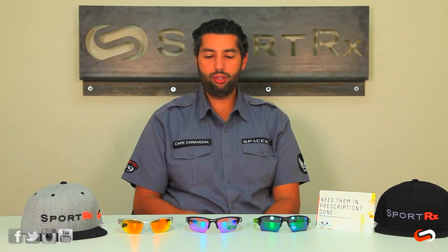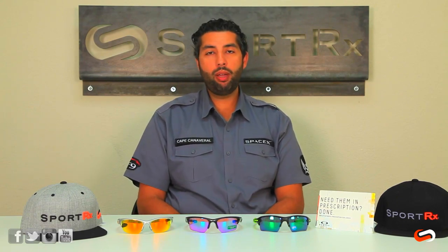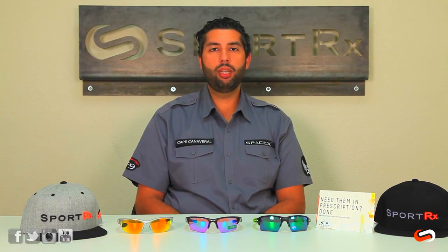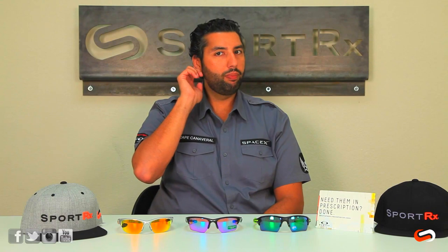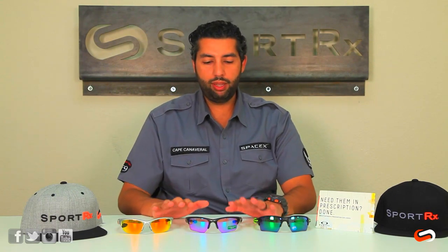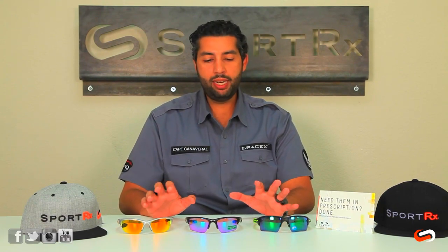These are all super popular glasses — they're all selling really well. We already have a video on the difference between the original Flak Jacket and the new Flak 2.0, so go check that out if you want to know about that. This video is more about the difference between the Half Jacket and the Flak Jacket.